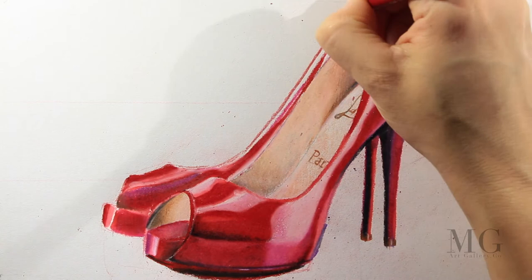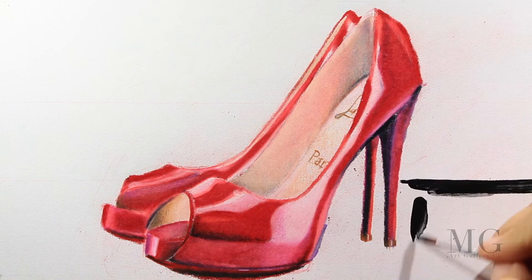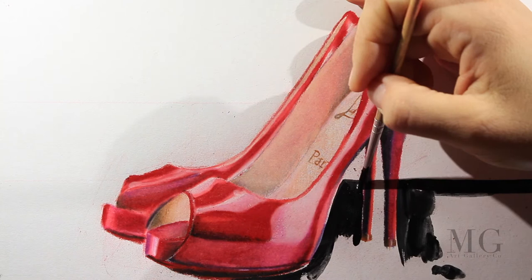With light strokes I'm going to apply my final details with orange and with red. Then I'm going to do the background — for this I'm going to apply just black, black alone.